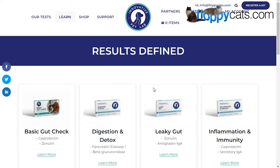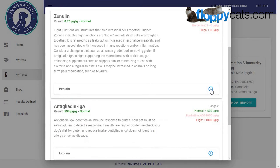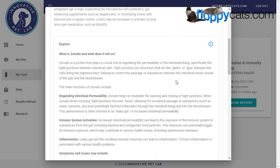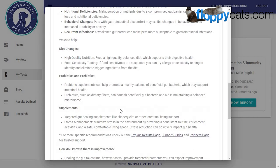They also have an 'Explain Results' option that opens up definitions of what you might find on your test results. There's also a little eye icon that expands to let you read about what each marker means. So if you do have a high or low result that's not normal, you can look more into food sensitivities, skin issues, or chronic inflammation.